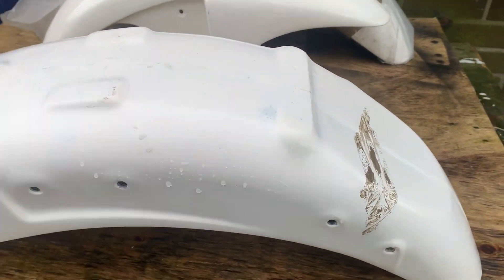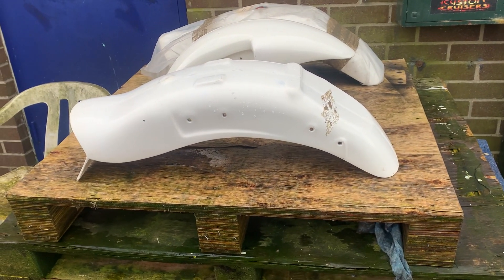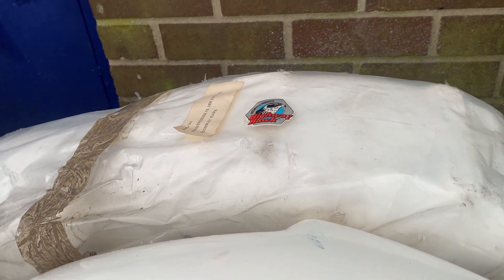I actually used a genuine Harley one on mine — I had to modify it massively to get the thing to fit — but this is exactly the style I've used. You can see here the matching front. The part number on this is 593-761.